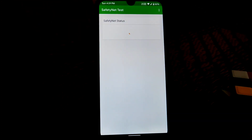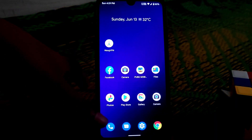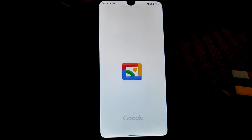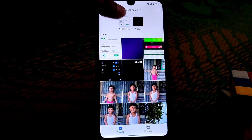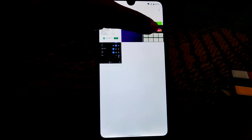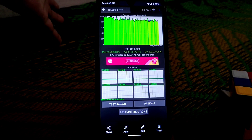I tested it — safety net passed. Due to my network connection there was a problem, so let me show you. You guys can see here safety net passed — I tested it earlier. And the interesting thing: the CPU throttling — the performance average CPU throttles to 85% of its max performance.